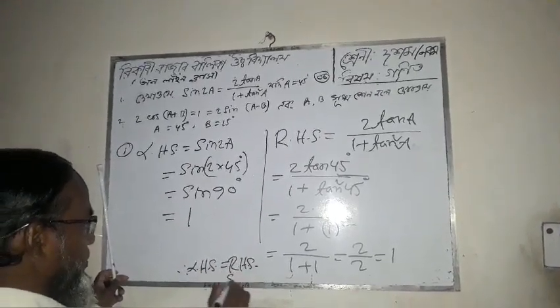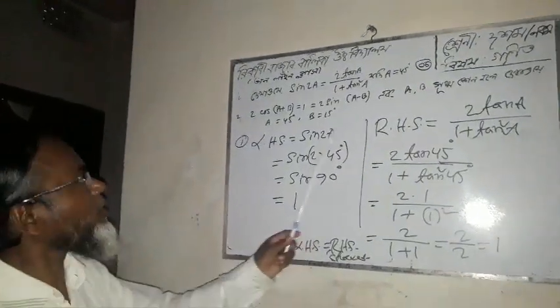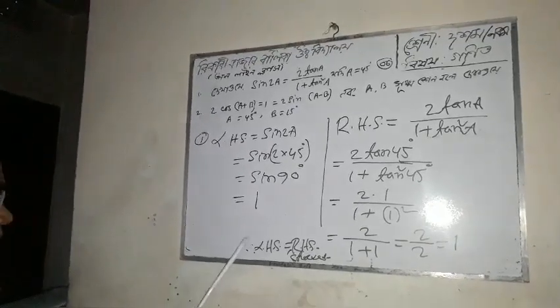Right hand side should come to the same value. Let's check it under the formula: sin 2A equals 2 sin A divided by 1 plus tan squared A. Let's verify the numbers match.